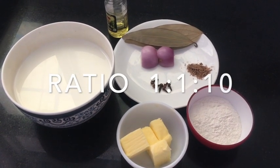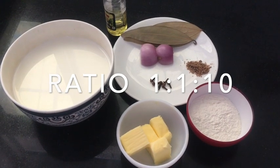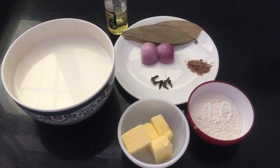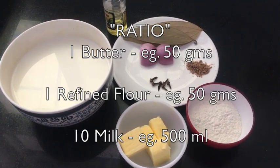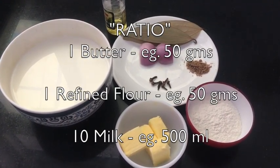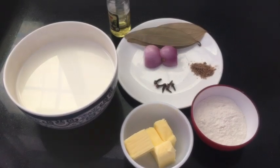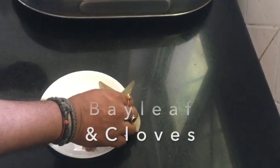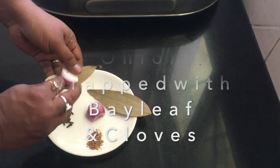For example, if I am making 500 ml of white sauce, I will take 50 grams of butter, 50 grams of flour, and 500 ml of milk. Another very important ingredient that plays a prominent role in white sauce is onion, clove, and bay leaf.